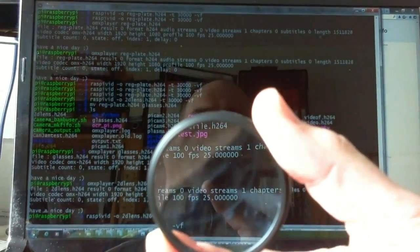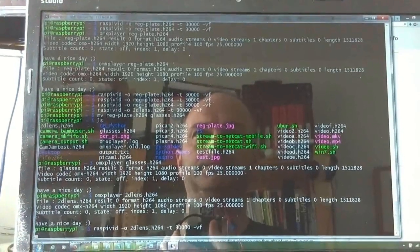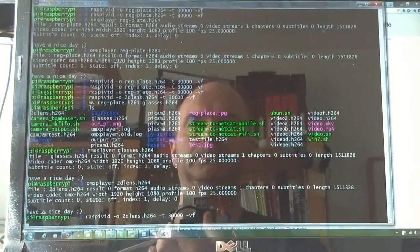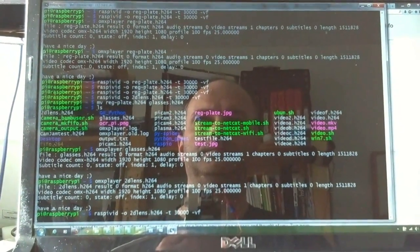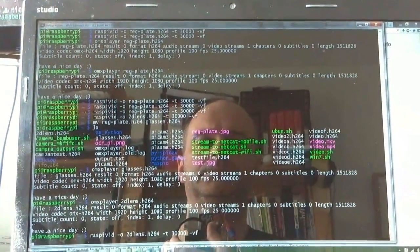OK, now we'll try the lens. There you go, you can see it. That's sharper and you don't seem to lose much contrast. Take it off again. Mmm, that's pretty good. I like that. That's better.